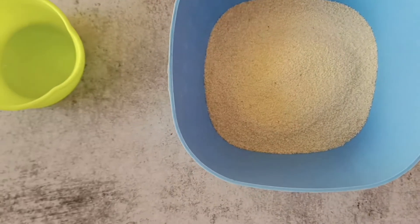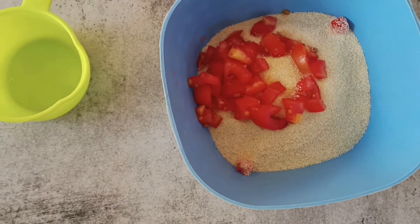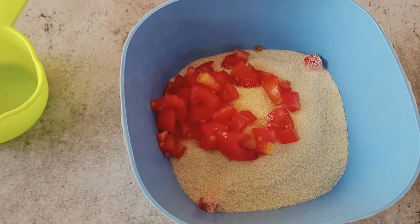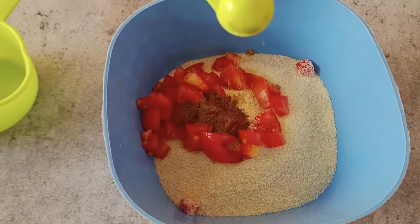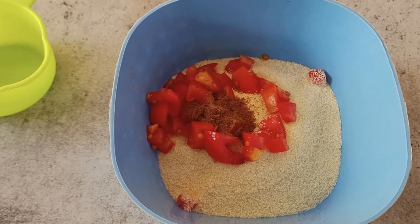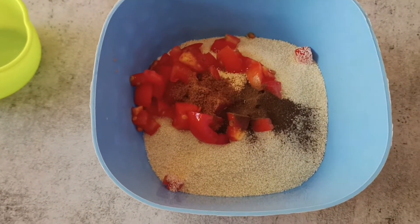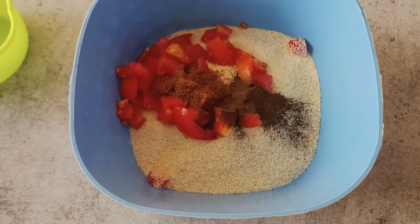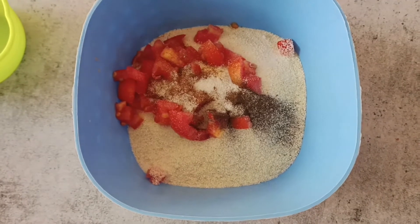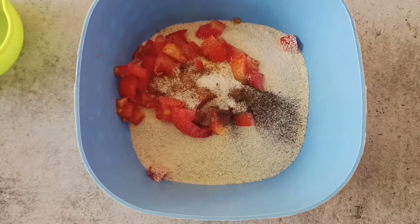Next I'm going to be adding 1 tomato finely chopped. I'm adding in some roasted cumin powder — 1½ teaspoon of that. I'm adding in 1½ teaspoon of black pepper for that lovely spice, some salt to taste, and 1¼ teaspoon of garam masala.